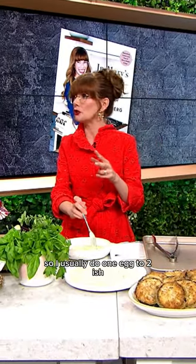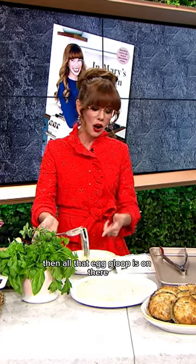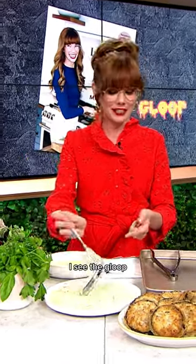I usually do one egg to two-ish tablespoons of mayonnaise. Then all that egg gloop is on there — I see the gloop, you see the gloop.